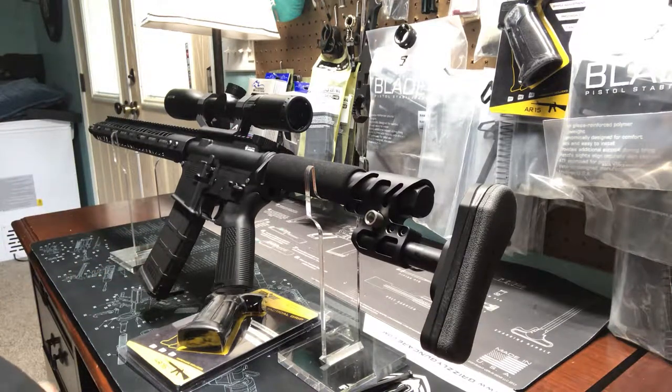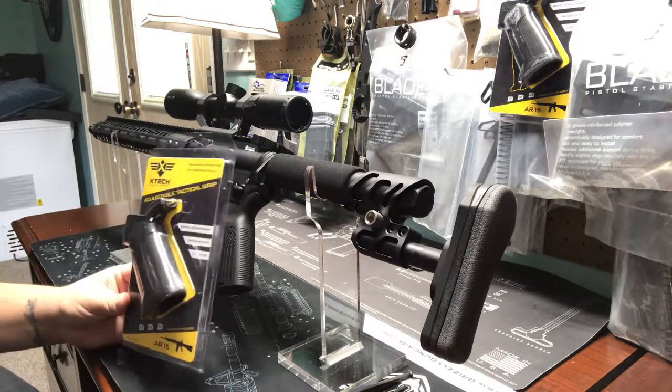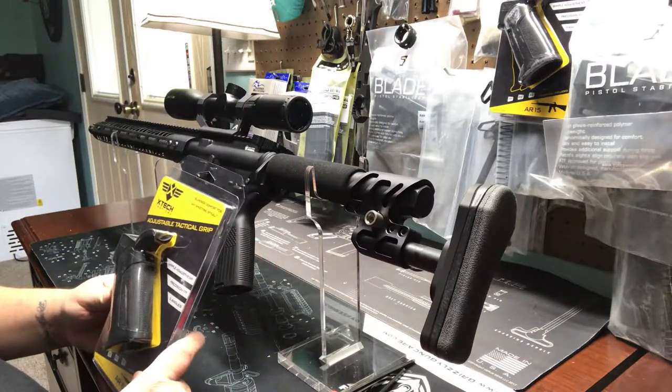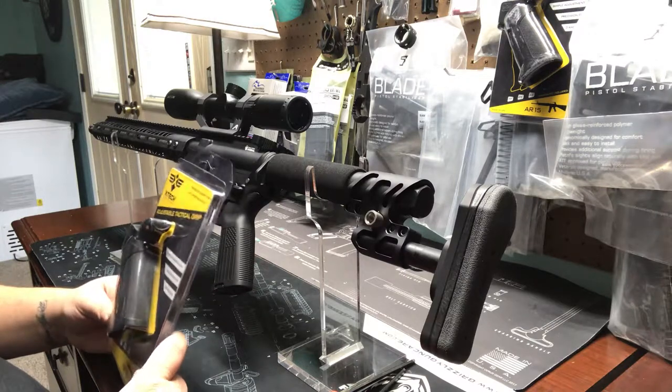Hey guys, it's Josh Osmond at Osmond Armory. Today we're going to be looking at this X-Tech Tactical Adjustable Tactical Grip. I went over to the company — long story short, they've seen my Instagram, they've seen my Facebook. I guess they liked some of the stuff I was building, which is cool.